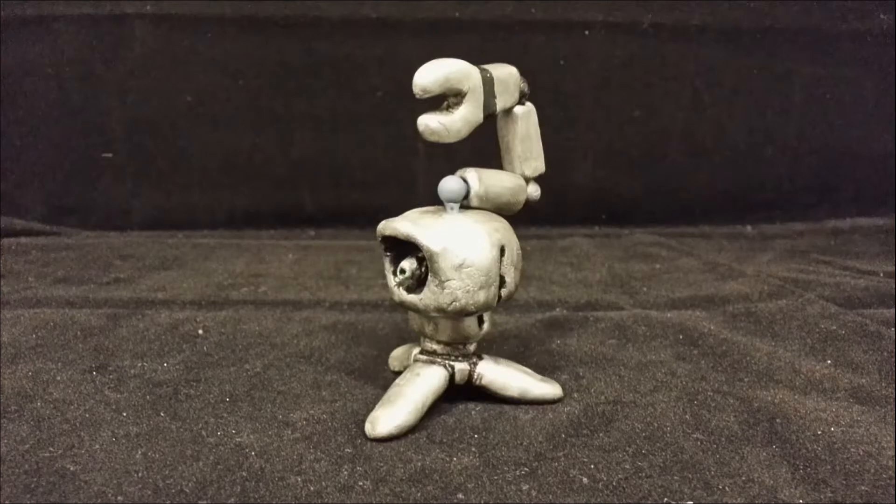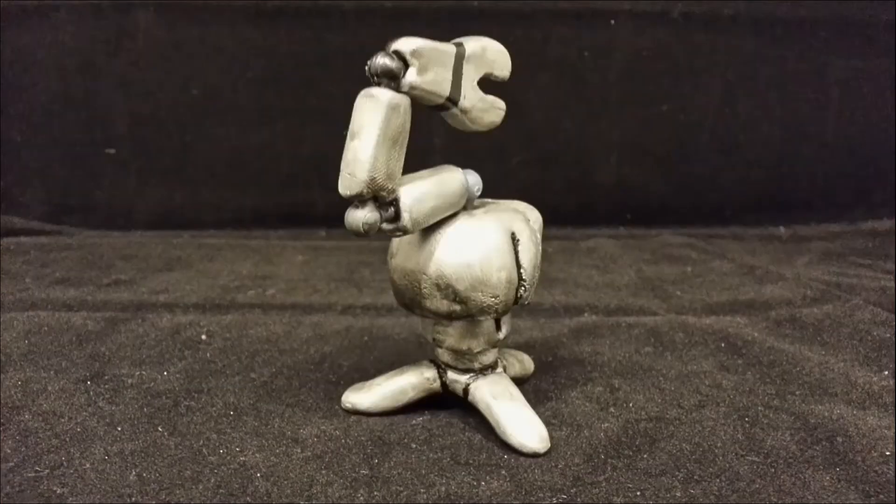Once that was done, I painted him in a metallic silver paint and then added a rusty weathering texture to really bring out the details and the mechanical parts. And that was pretty much it.